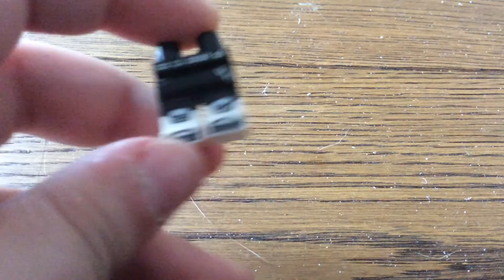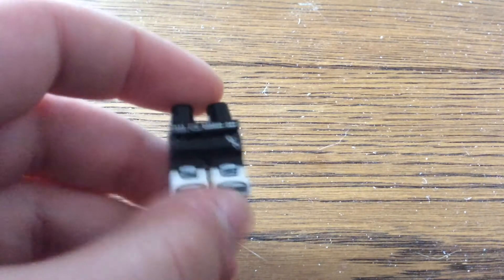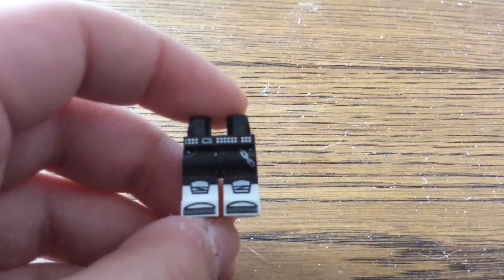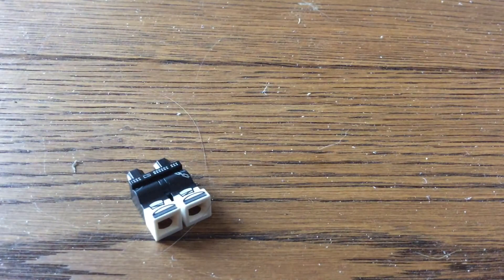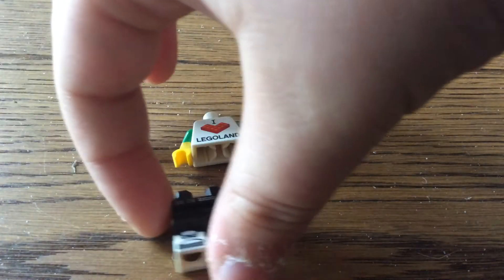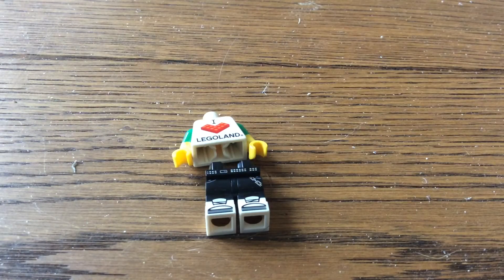So the things you will need is the new Ninjago series minifigures — the Gong Guitar Rocker's pants. Then you need the I Love Legoland shirt. You can get it from Legoland, the make-a-minifigure place.